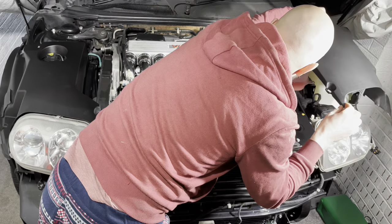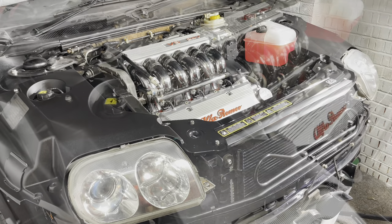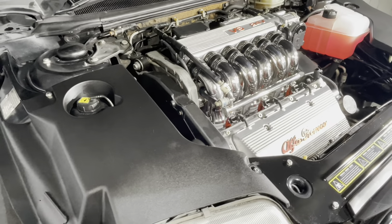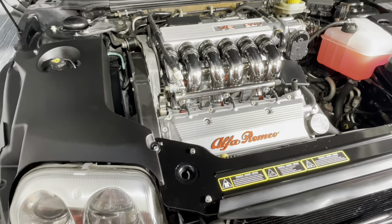Last of all, on go the panels inside the engine bay, swiftly followed by the front bumper. I didn't cover the process of refitting the front bumper because it is just a reverse process of a video I've already done — you'll find that in the playlist.